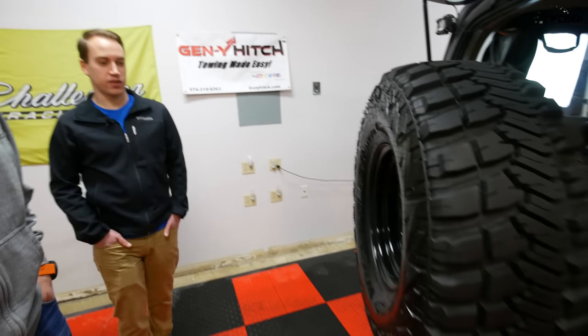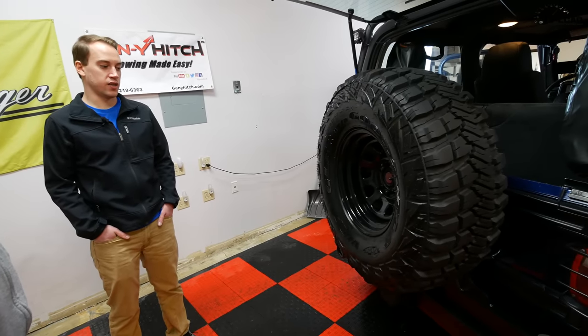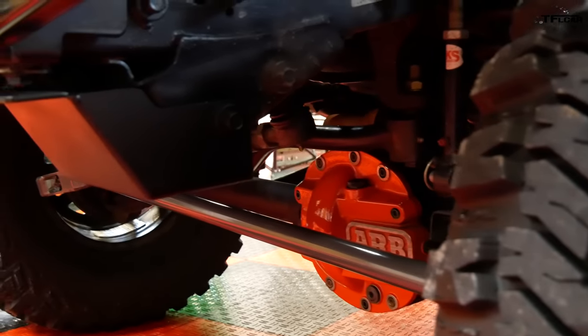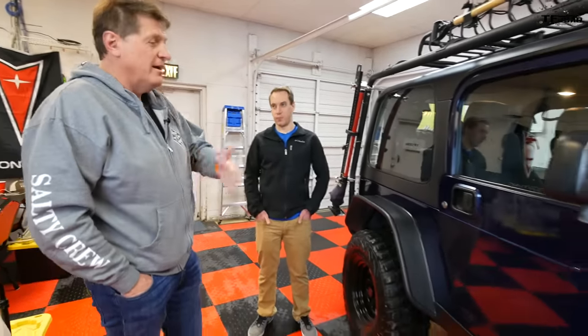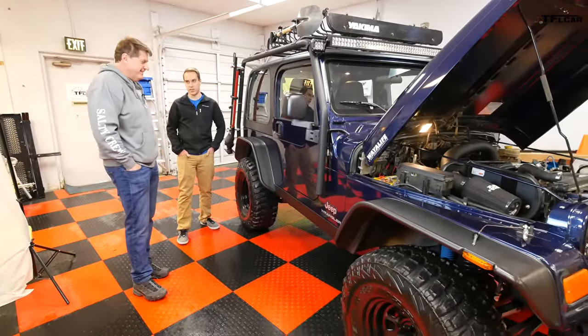The tires are 33x12.50 Goodyear MTRs. The rear axle is a G2 Core Dana 44 — chrome-moly, 35-spline with an ARB locker. It's pretty strong and could probably withstand even 37s. It does phenomenally — he measured everything out perfectly so nothing rubs when fully articulated front and rear. The TJ is considered the most lovable of the Jeeps — YJ, TJ, JK, JL — the TJ is like the golden retriever of the bunch. They're just the right size, which is great for Colorado's tight trails.